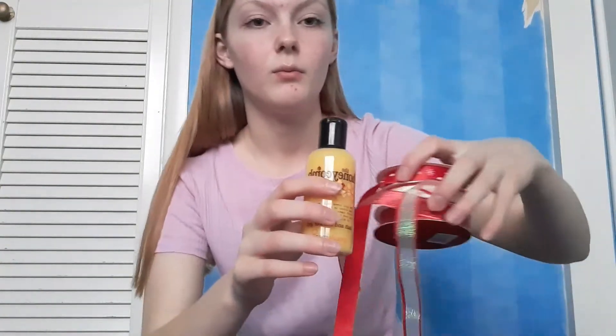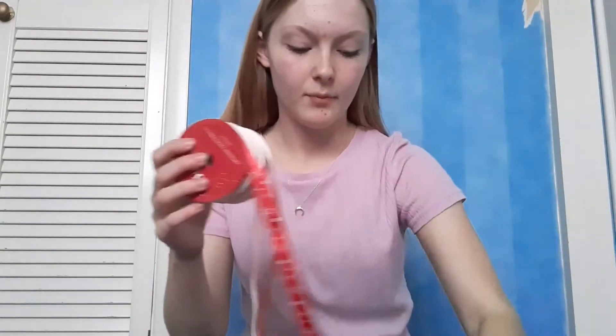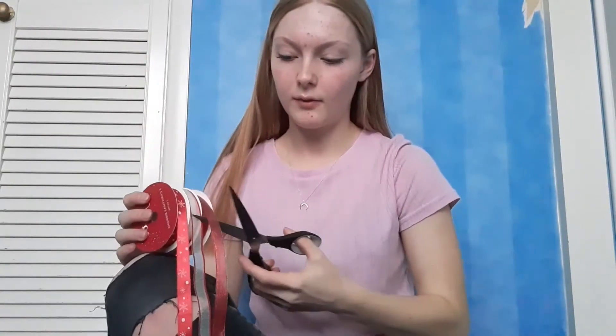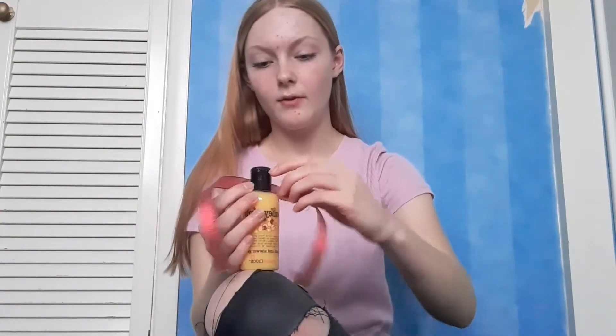For the first one you are going to need some scissors, some ribbon, and a body wash or a spray or anything like that you want to use. What we're going to be doing is wrapping the ribbon around it. I'm going to be using this nice red one and I'm going to straighten it out and then cut along here.